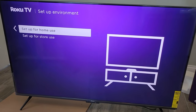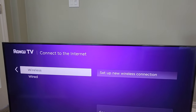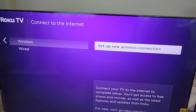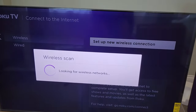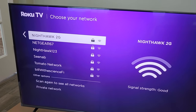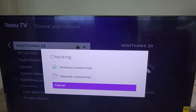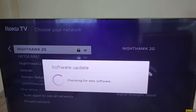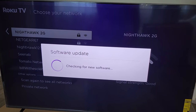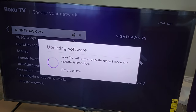Set up for home use or store use — we're going to do home use. There's the wireless or wired connection option; we're going to do wireless. We set up a new wireless connection, select our Wi-Fi network, and insert the password. Once we click OK, it starts connecting and looks for software updates. Looks like there is a software update, so we click OK and download it.